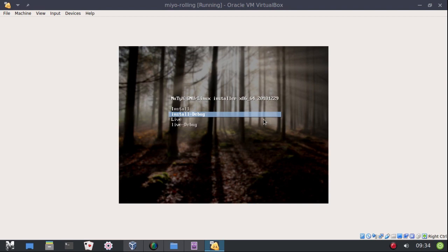Out of respect for Terry and Nutix, I left the GRUB screen as-is. When you install Mio Rolling, this is the GRUB screen you'll have on the system. We're going to go ahead and try this live.